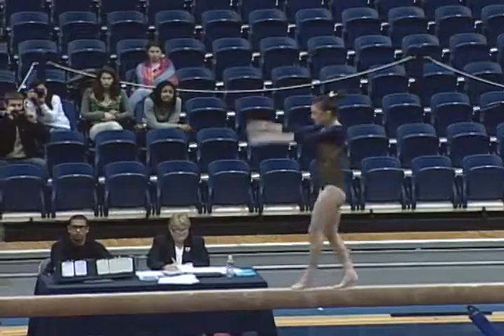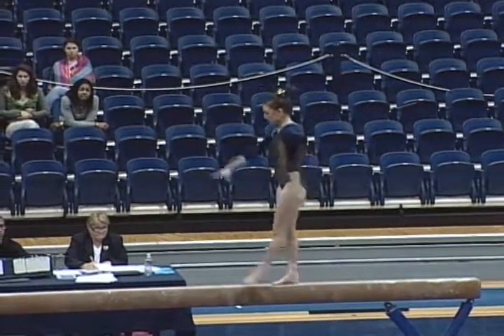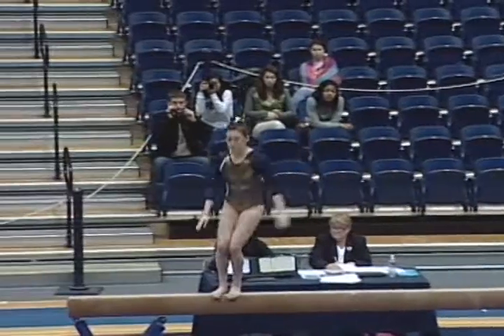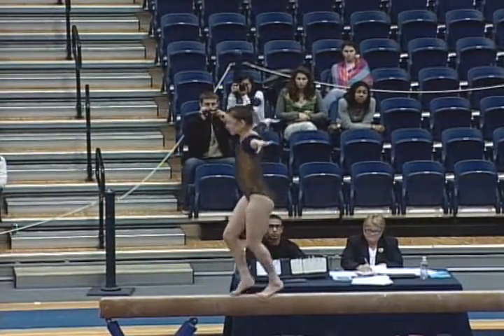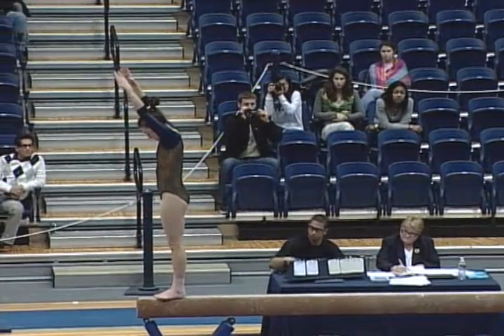Corey's tumbling series tonight is a triple series. She'll have two flip-flops into a layout salto. She also has a side salto as her additional D-level skill. Her dismount is a round-off double full. Last week she earned a 9.575.